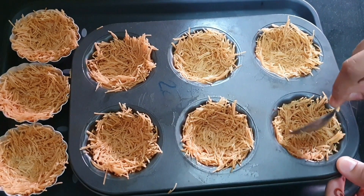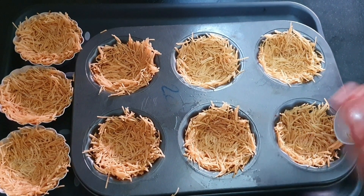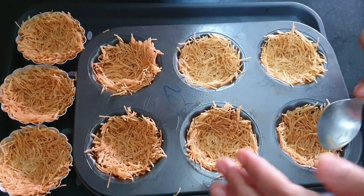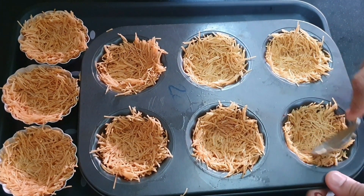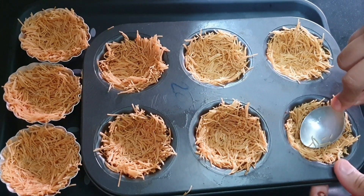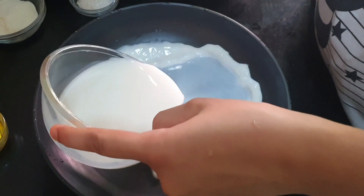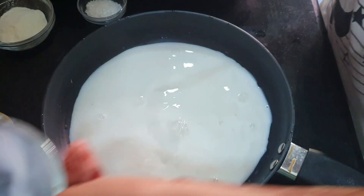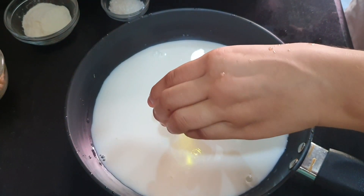I have added cupcake liner. When you are making a bowl shape, if your vermicelli is dry, put it on the stove and add a little water. Now we will put it in the refrigerator for 2 hours, then we will take it out.